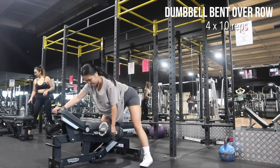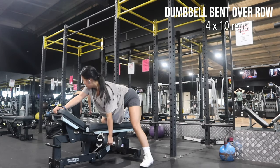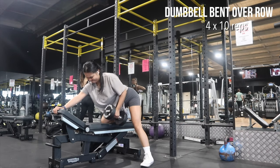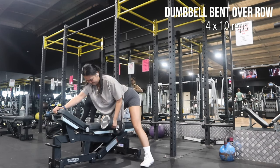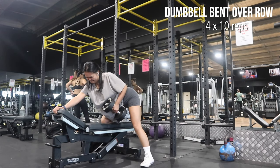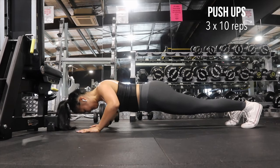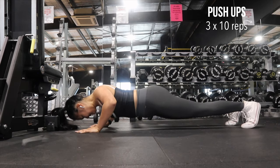The next exercise is a dumbbell bent over row. Please make sure that when you're doing this exercise you're not bending your back too much, and make sure that you're squeezing at the top of the exercise and feeling those back muscles.